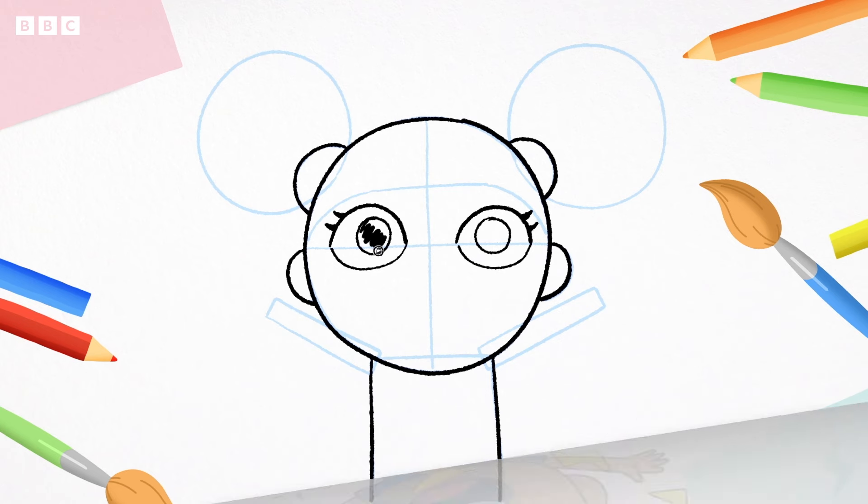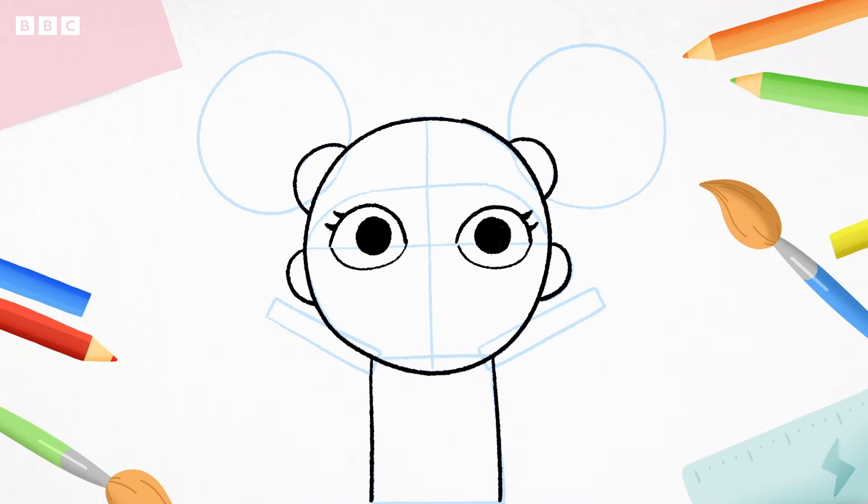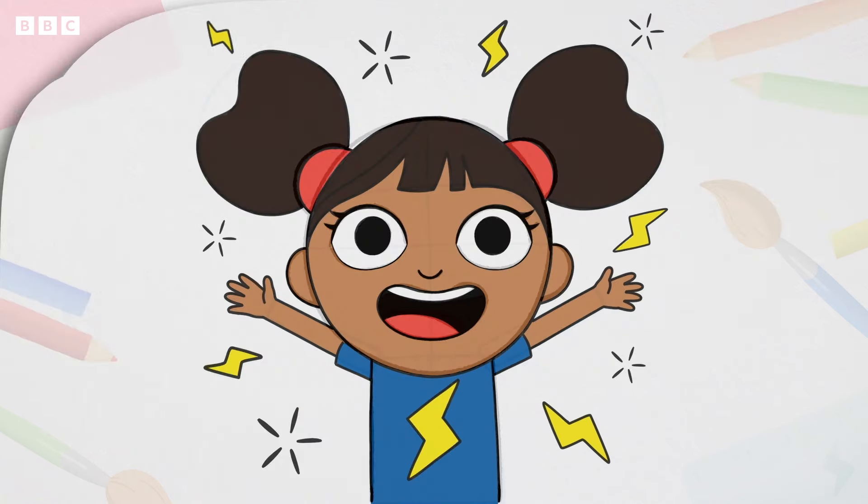Colour those in. Next, we'll do her cute little nose — a curvy line like this. And now for the most important bit: her mouth, so she can say all the yakety words. Ready? Follow me. Like a sausage. Now a line at the top for her teeth, and a curved line at the bottom for her tongue. Colour in the middle. And there's D's lovely smile.